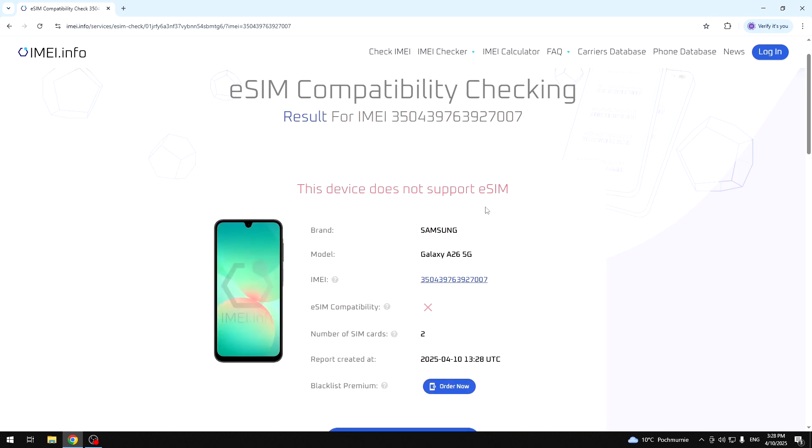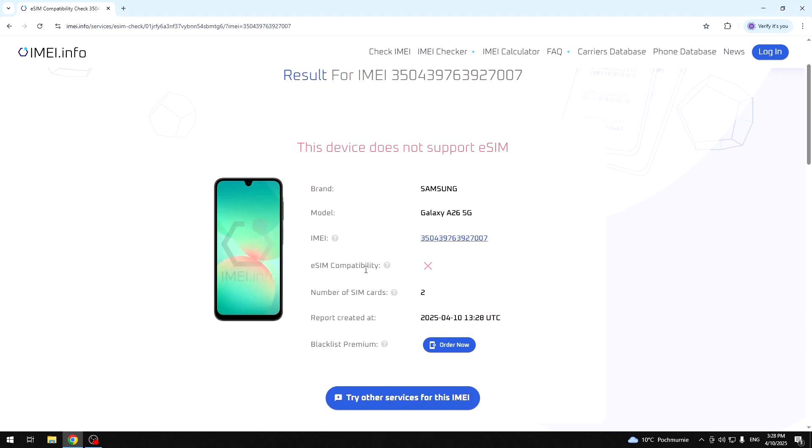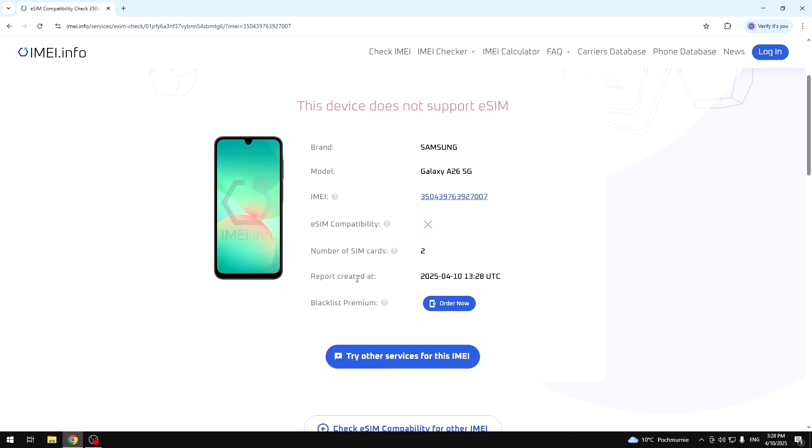And now we have our result. As you can see, this device does not support eSIM. Below we also have information about the brand, the model, our IMEI number, whether it is supported by eSIM — as you can see, it's not — the number of SIM card slots, which is two, and the date on which the report was created, including the hour.